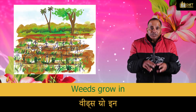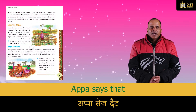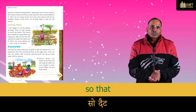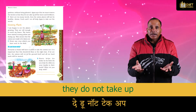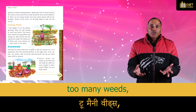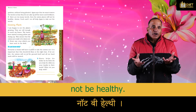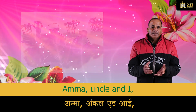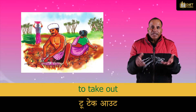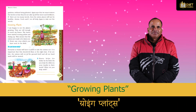Along with the onion plants, weeds have also come up. Weeds grow in fields and gardens without being planted. Appa says that we must remove the weeds so that they do not take up all the water and fertilizers. If there are too many weeds, the onion plants will not be healthy.